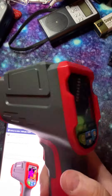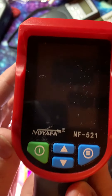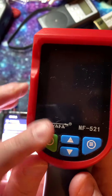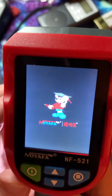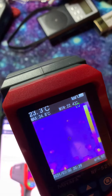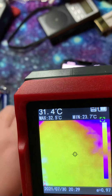Hello and welcome. We are going to look at one more thing I have here — this is the NOIAFA 520, and this is an infrared camera. This is a very good thing to have with you to look for things.